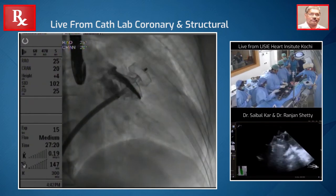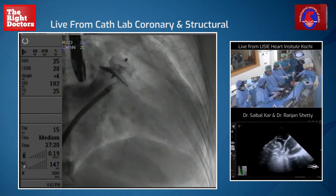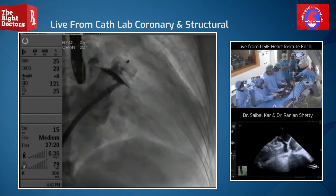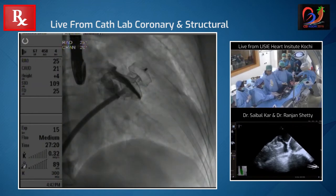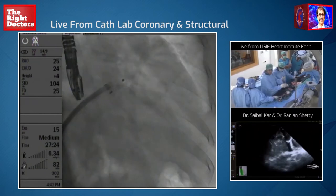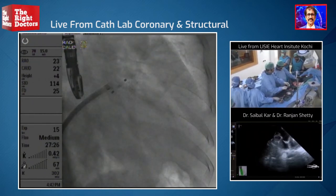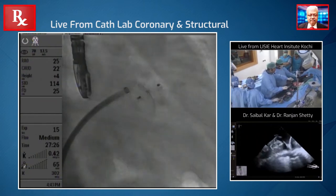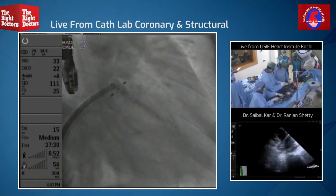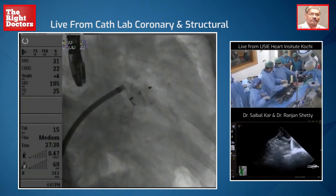Sarat, when we do a tug test with the Amplatzer device, you've got to be very gentle. Let's do areocordal. And let's do one more view — 30 areo, 20. Can you do 30 areo? We always use two views — 30 areo. That's good. All right.